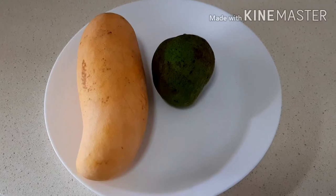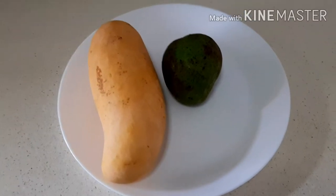Hi friends, today we're going to make fruity. Take one large or two medium sized mango and one raw mango.